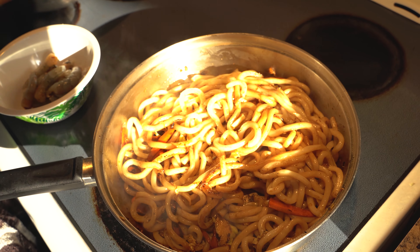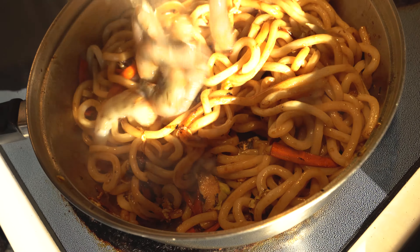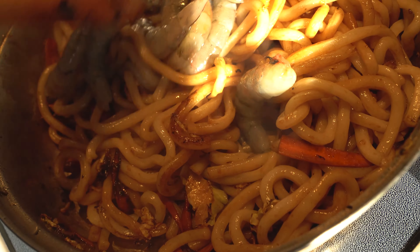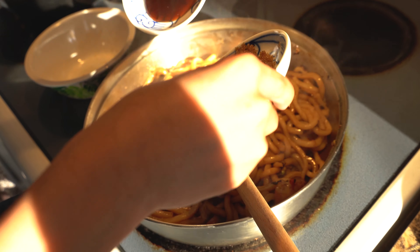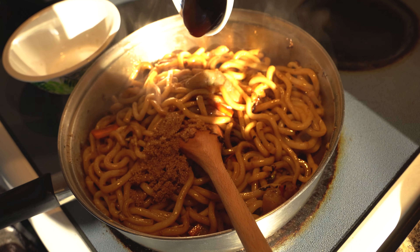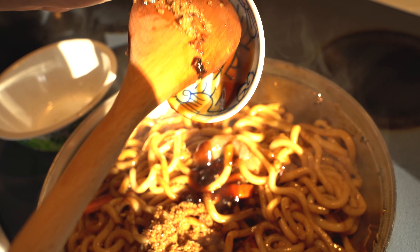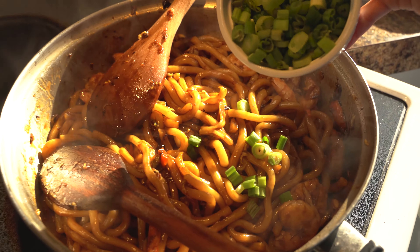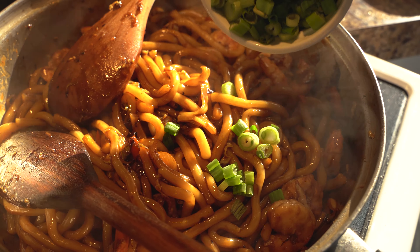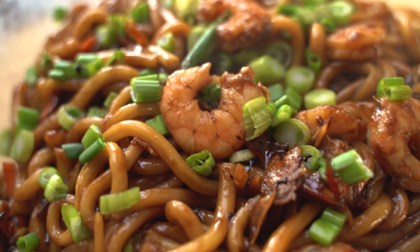Put some oil in the pan. Then add the cabbage and carrots. Add some soy sauce. Then add the garlic. Add half of the sugar.